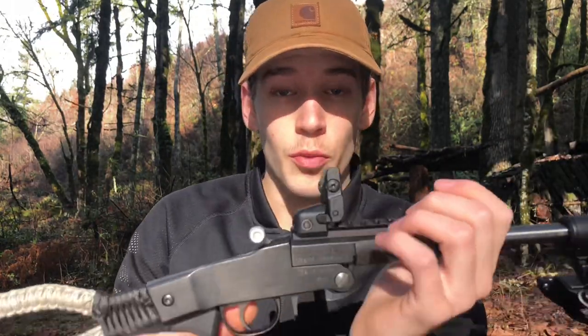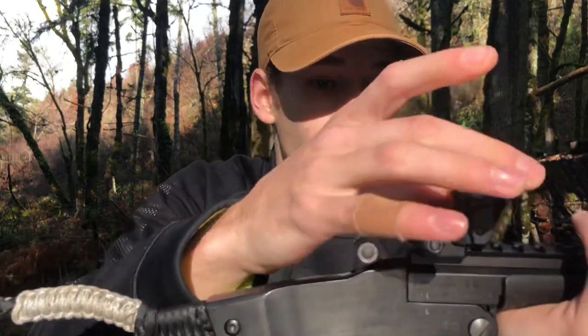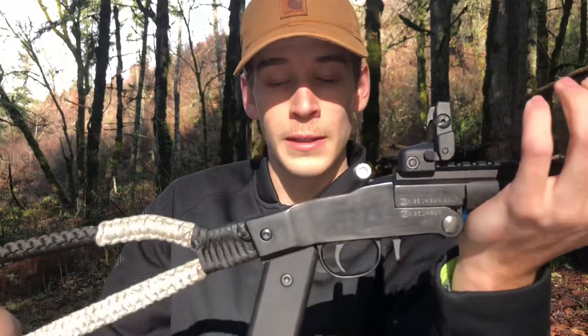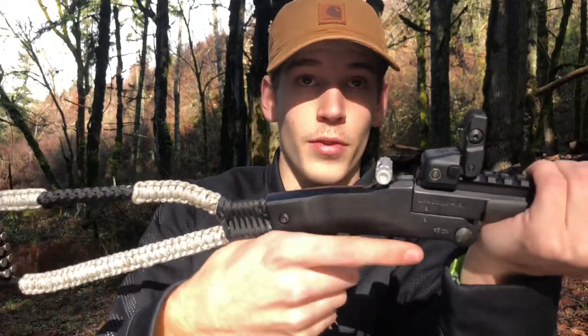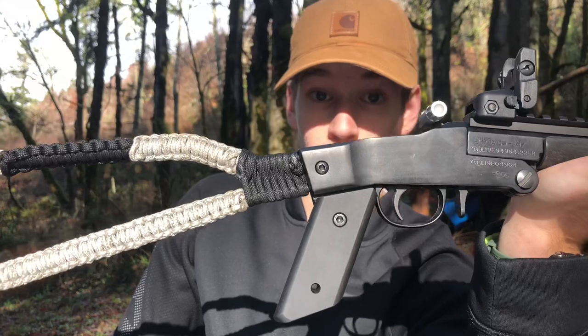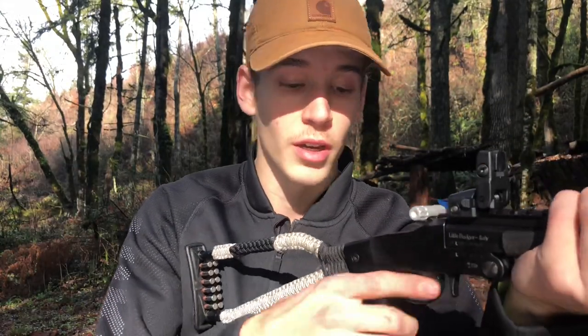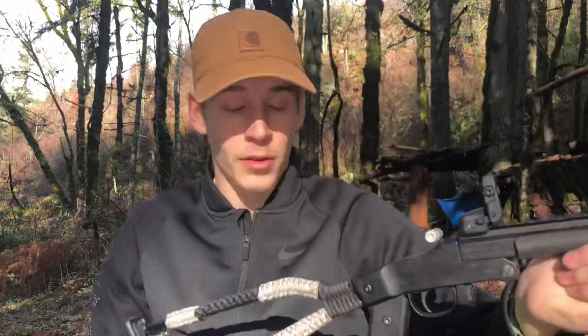The next thing we have is the machined aluminum hammer extension. This is nice — if you have a scope on here that protrudes out to about here, you can still get access to that hammer really easily. Next thing up, we have the pistol grip. This is a very, very nice addition — I think this might be one of my favorites. It kind of transforms the gun in a whole new way. You don't really have to hold it like this; you can just pick up the gun and you're right on target.